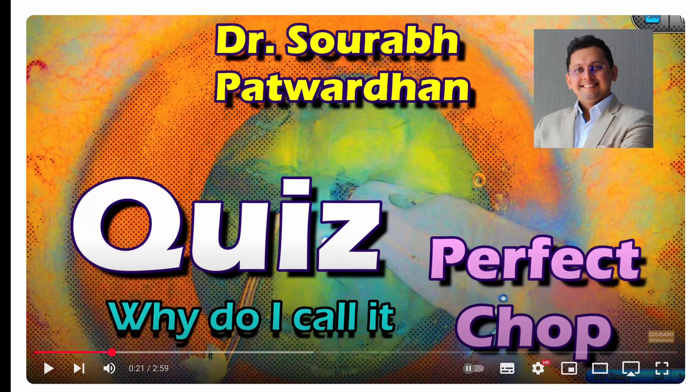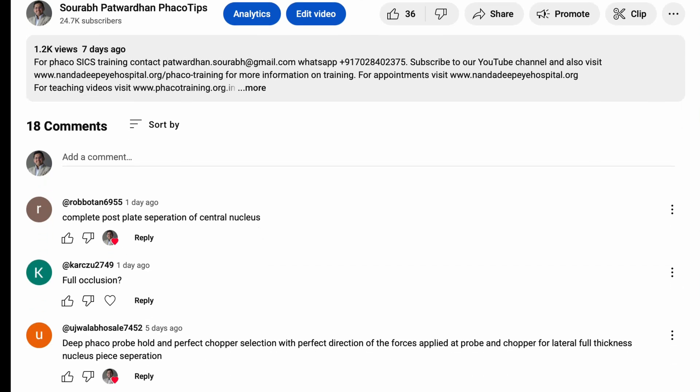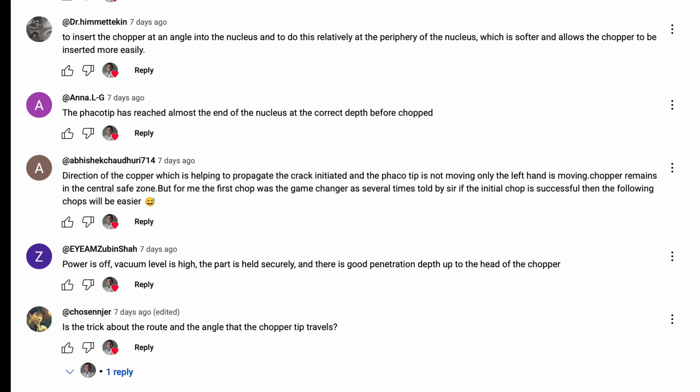Hello friends, I'm going to answer the previous quiz. Many of you have already answered and these answers are great — you have touched upon most of the important points which I showed in the previous video.